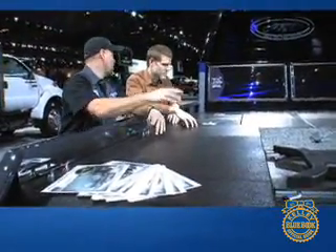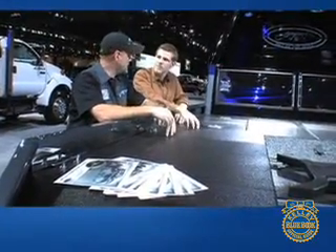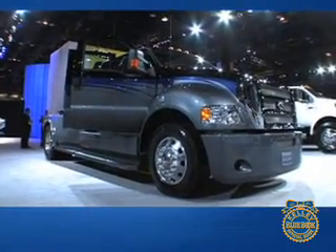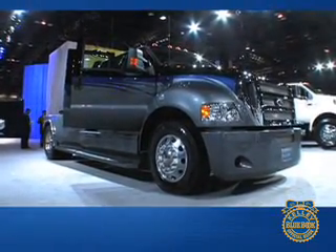A three-star line will have all the cosmetic exterior upgrades you see here, but a stock Ford interior. And then this is a five-star, which is tricked-out interior, exterior, the cameras, the DVDs, flip-down television, and the whole nine yards.